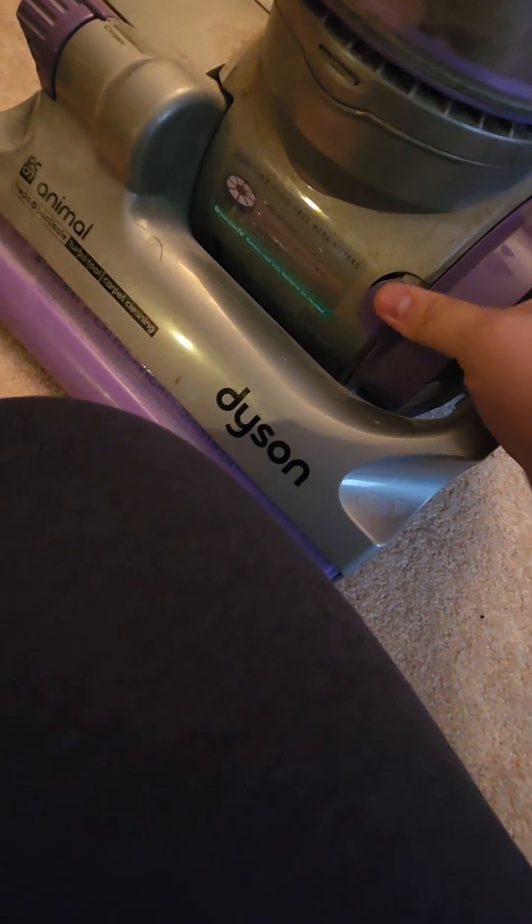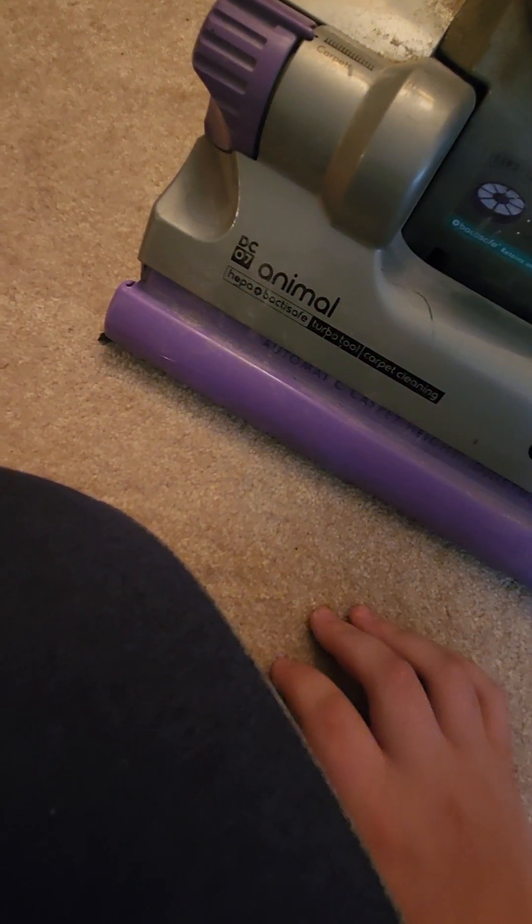This one in particular I believe is an earlier Dyson, because it has everything bolted. It has carpet cleaning and turbo cleaning modes.